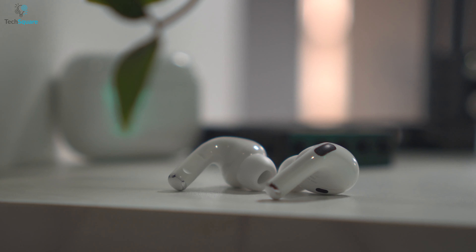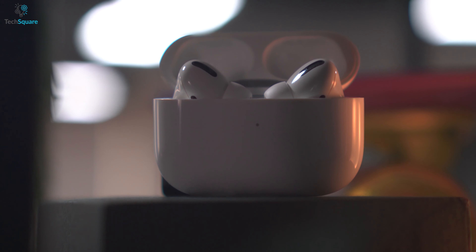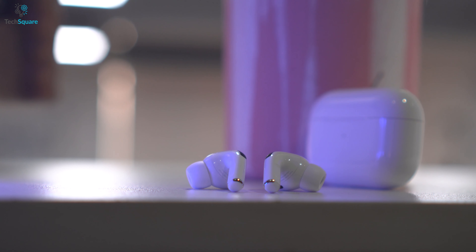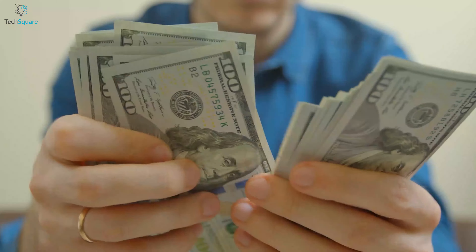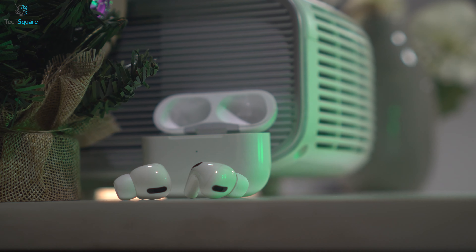The Apple AirPods Pro can give around 4.5 hours of listening time and with the wireless charging case, it can provide more than 24 hours of battery life, which is pretty good overall. Last but not least, if you live in Apple's ecosystem and the price doesn't matter to you, then definitely the AirPods Pro will be the best option to go for.